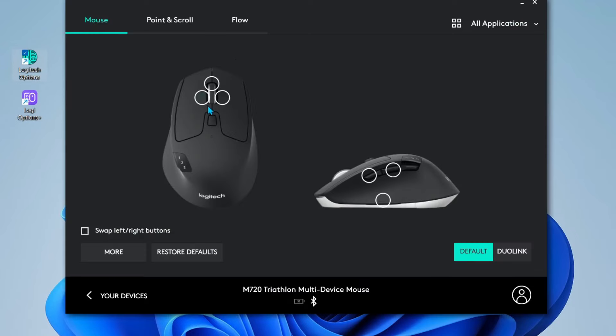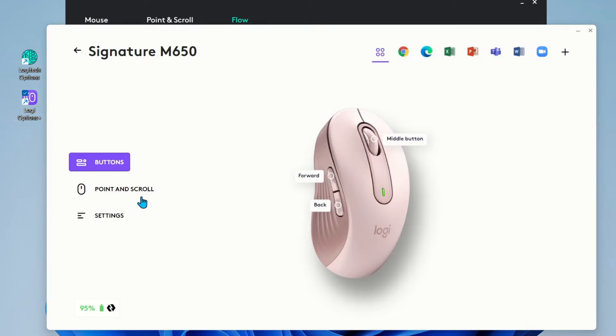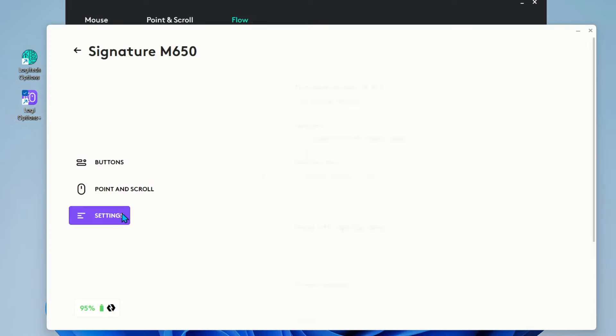By the way, I use Logitech Flow all the time to flow between computers, and I noticed that this Logitech Signature M650 does not have Logitech Flow.